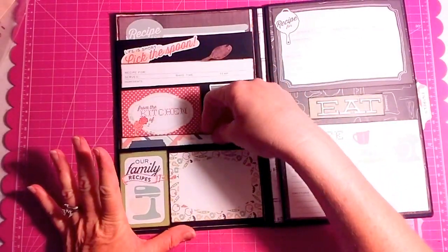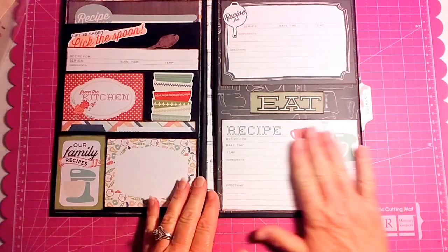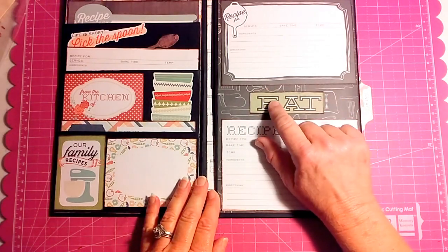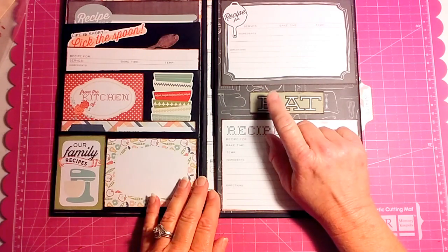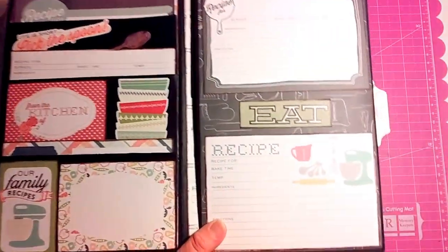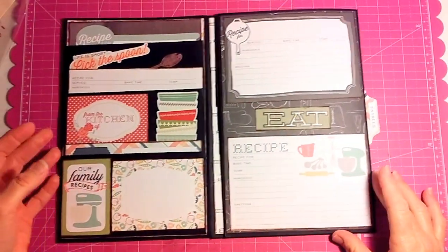I just made this using scraps of what I had left from last year. Here you just have two recipe areas and then the word EAT, which was just a sticker I put on this little tiny mat. Then I took the Wink-a-Stella and went around the outside of the EAT just so it gives it a little shimmer when the light hits it.